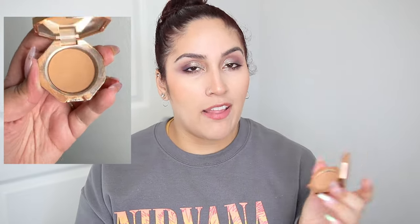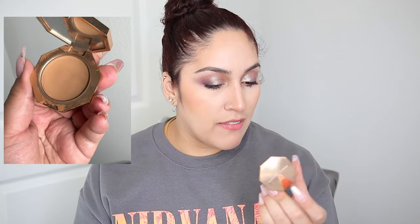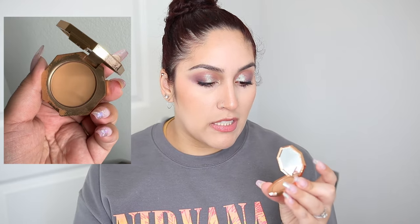The next product from Fenty Beauty is the Sun Stalker Bronzer in Shady Biz. In my finale last year, I mentioned I could see some of the pan, and this is the bronzer I have on my skin right now. I do plan on finishing this up completely, hopefully in the next three months. I've used pretty much half of it, so I want to use this up.